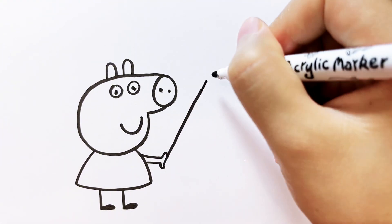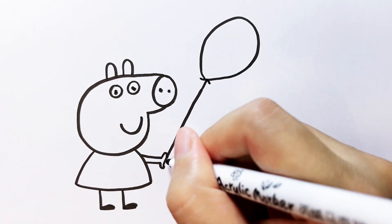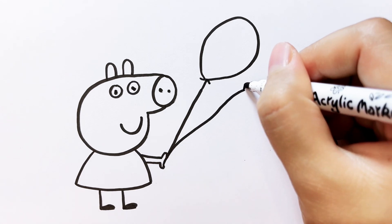X, Y, and Z. Now I know my ABCs, next time won't you sing with me?